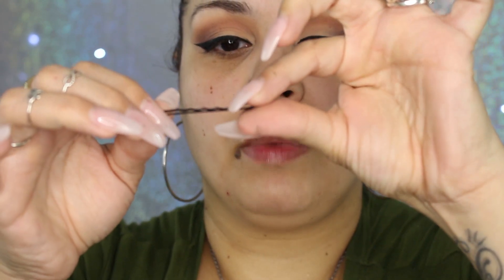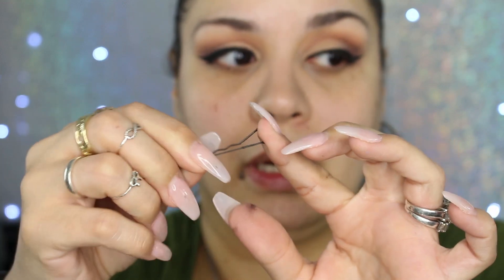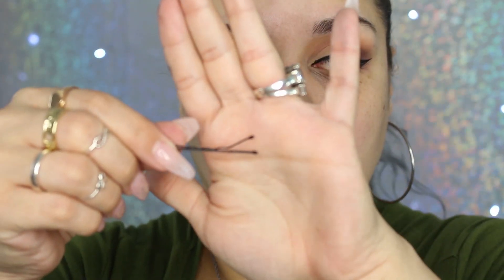If you want a thinner liner, press the bobby pin tighter. If you want something thicker, pull it up and bend it so it reflects a bit thicker. Then I'm going to go finish off the rest of my face and film another video.